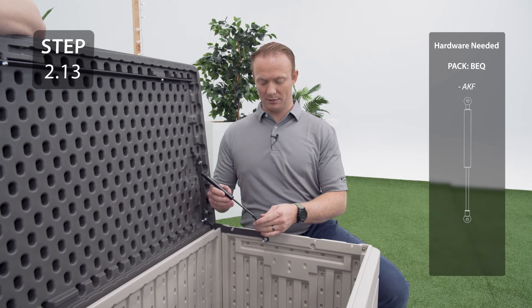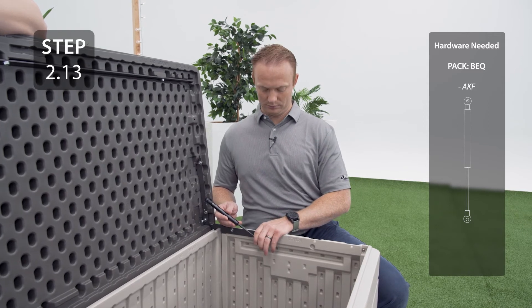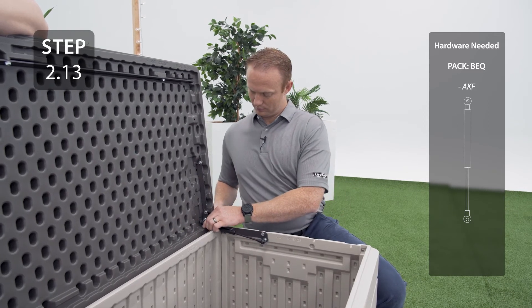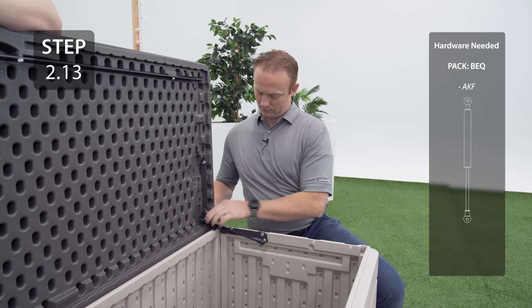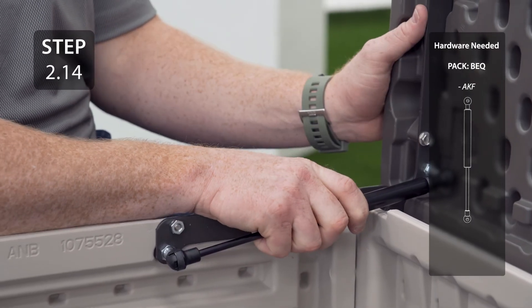Take your gas springs and orient them like this, then press them onto the ball studs until you hear them click into place.